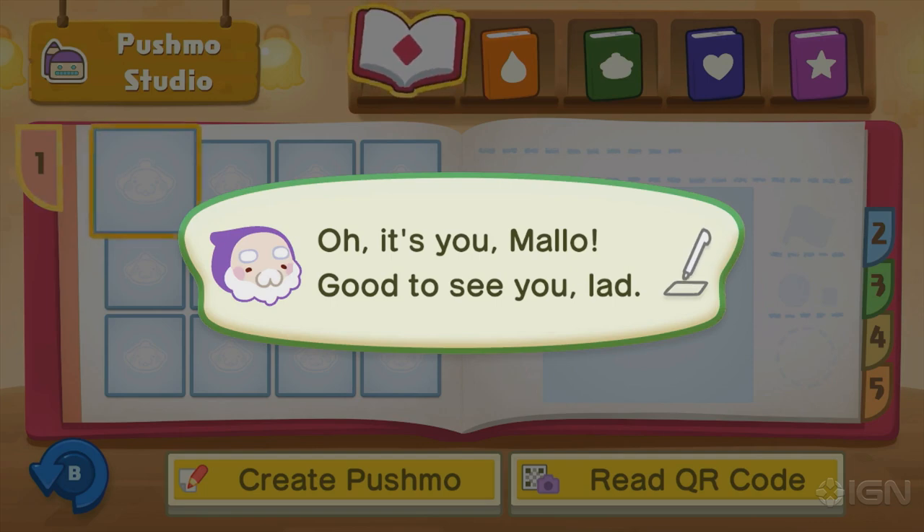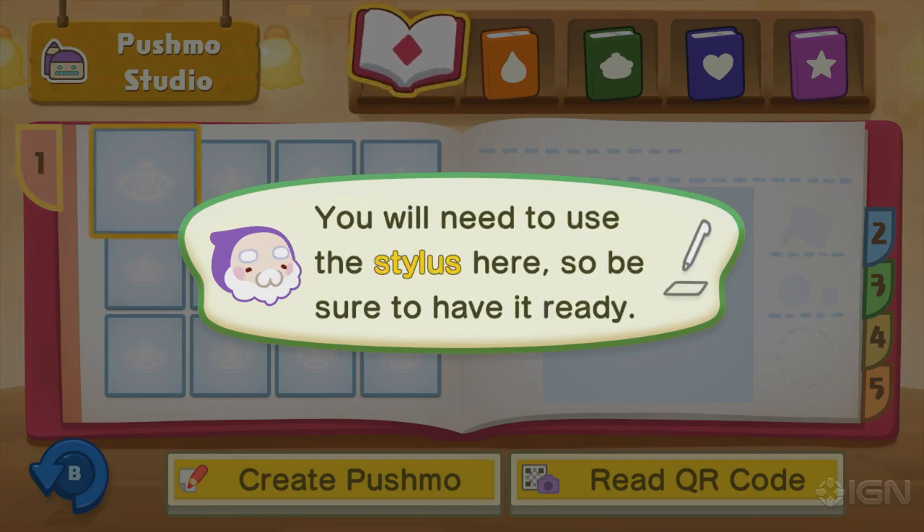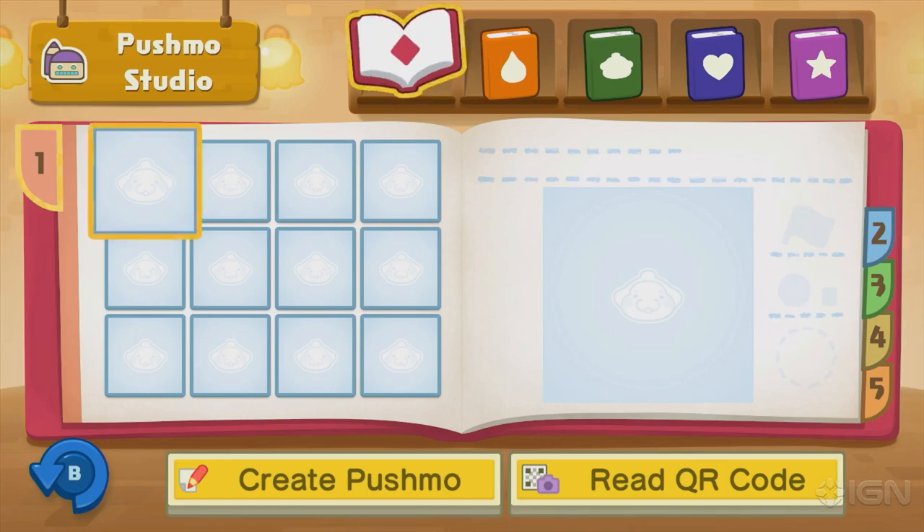We saw puzzles. We're going to make a puzzle this time. And we're going in completely unscripted. We have not messed around with this before. This is the tutorial you will see when you jump into it for the first time. We have a stylus, so that's good. You need to use a stylus here, so be ready. I have my stylus at the ready.